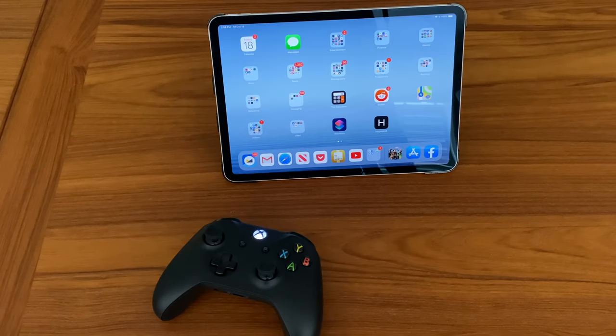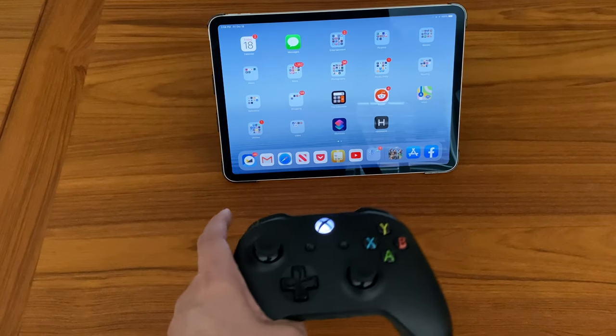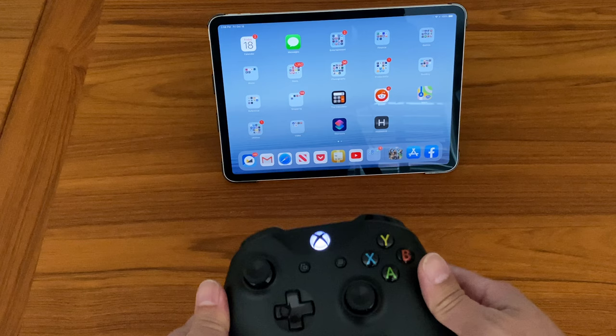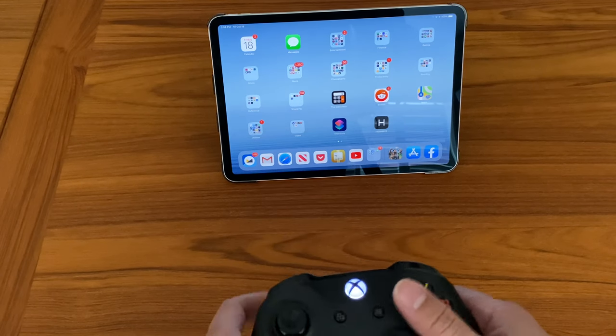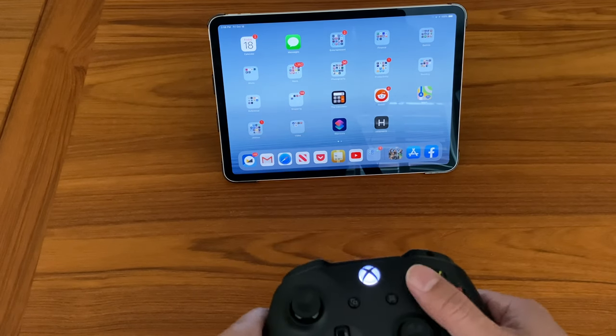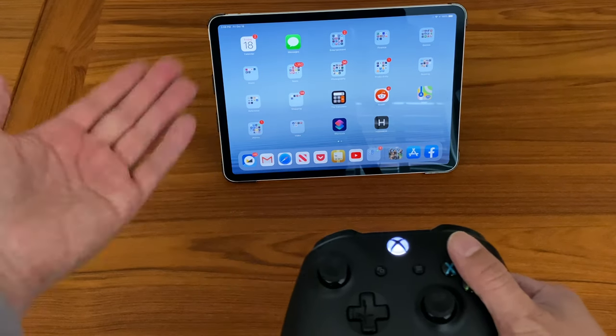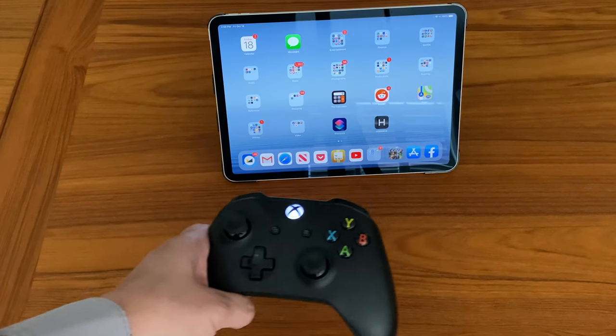Hi, Tristan back with another video. With iOS 13 you now have the ability to pair a Bluetooth gaming controller either from Xbox or PlayStation with the iOS device, whether it be an iPad Pro like I have here or even an iPhone. And so this is really cool, it's great for Apple Arcade games or just other iOS games that support this and any games that you don't want to use the touch screen on.